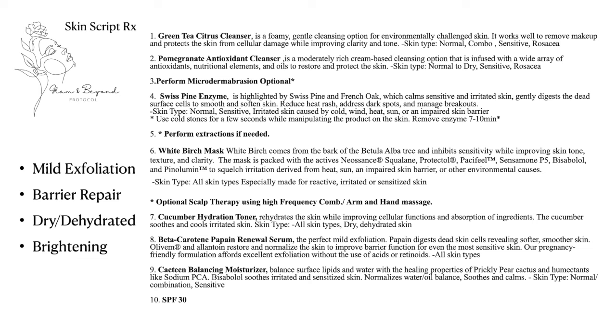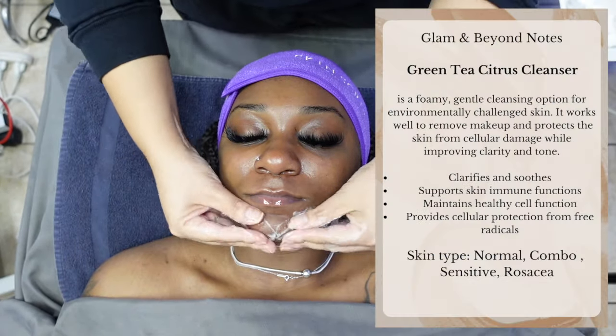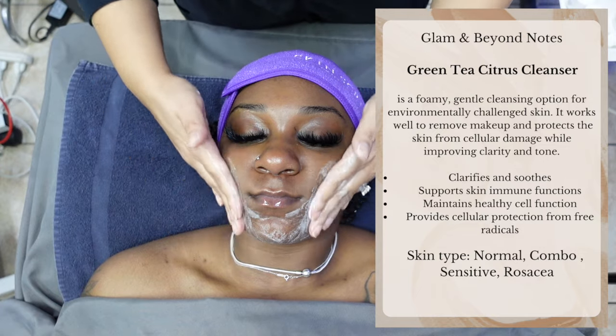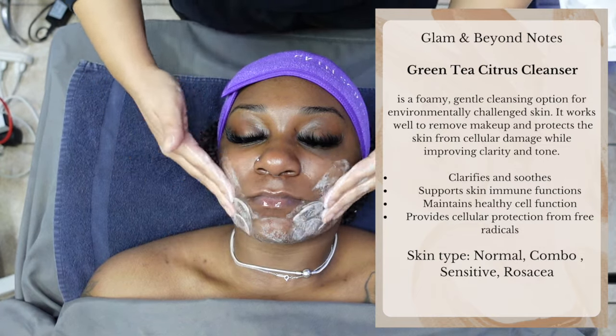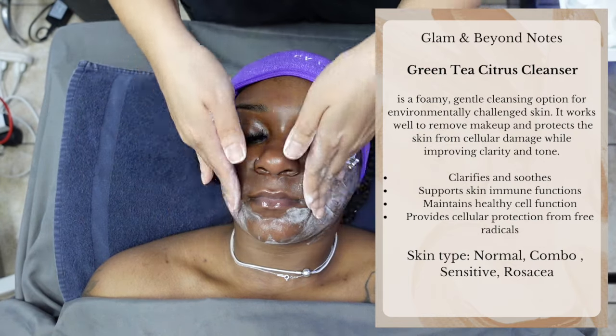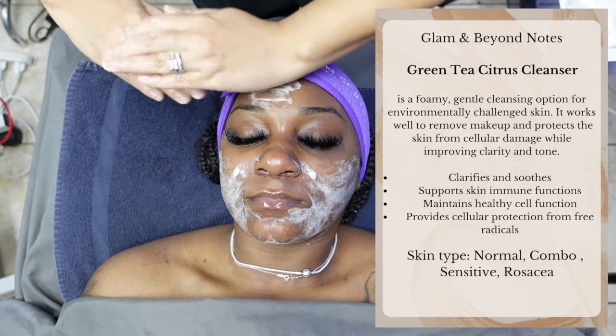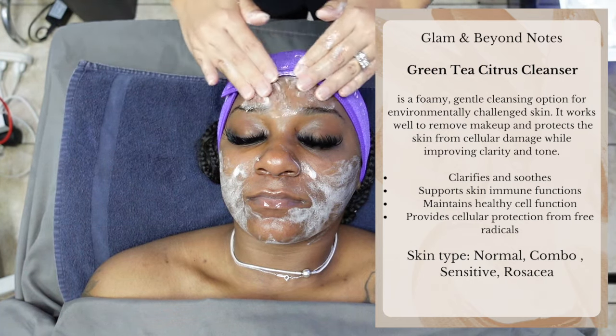Make sure that you stay until the very end to see the end results. Here is a quick view at today's protocol. We are not going to waste any time and we're starting off using our very first cleanse, which is the Green Tea Citrus Cleanser — one of my favorites. It is a foamy, gentle cleansing option for environmentally challenged skin. It works well to remove makeup and protects the skin from cellular damage while improving clarity and tone.